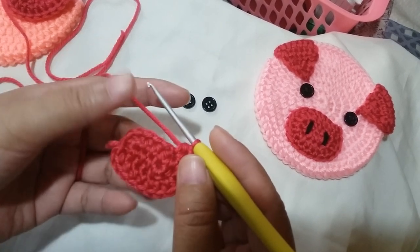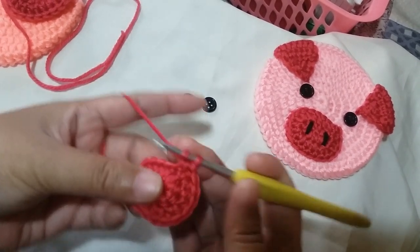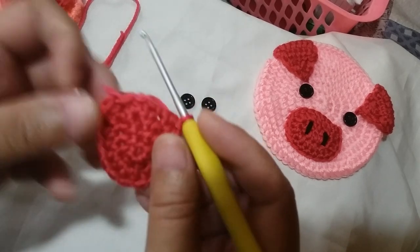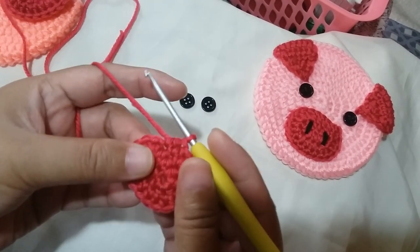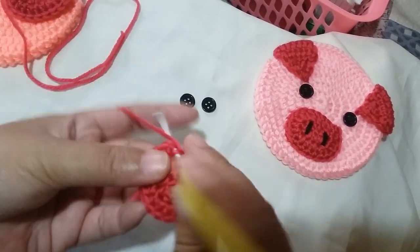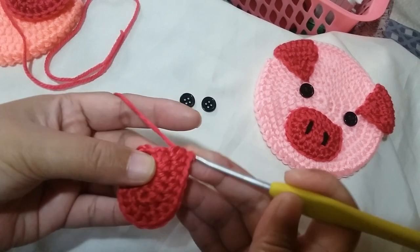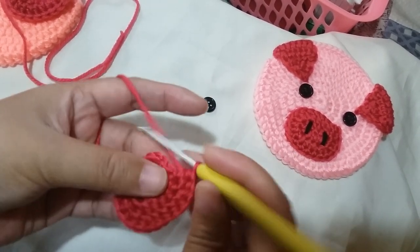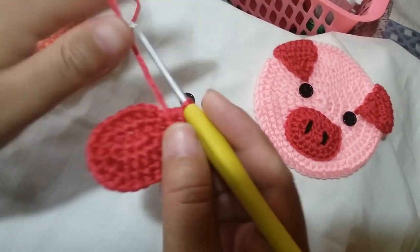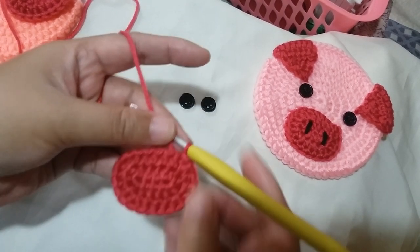Then we're going to half double crochet across 3 times: half double crochet 1 on each of the next 3 spaces. Then we're left with 3 spaces, so we're going to half double crochet 2 times in one space for the next 3 stitches — half double crochet 2 times in each space. After this, we're going to close by slip stitching to the first half double crochet to finish the second round of the snout.